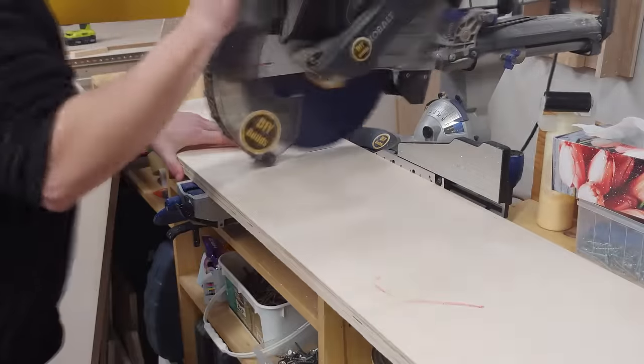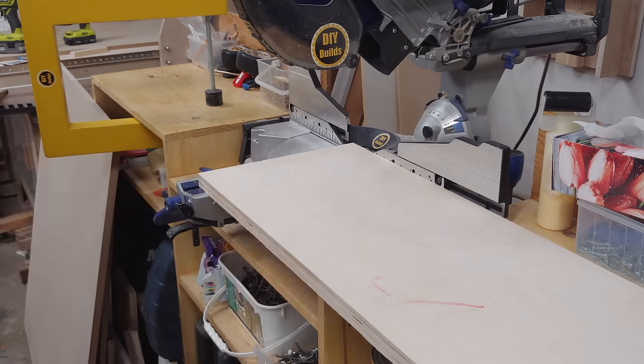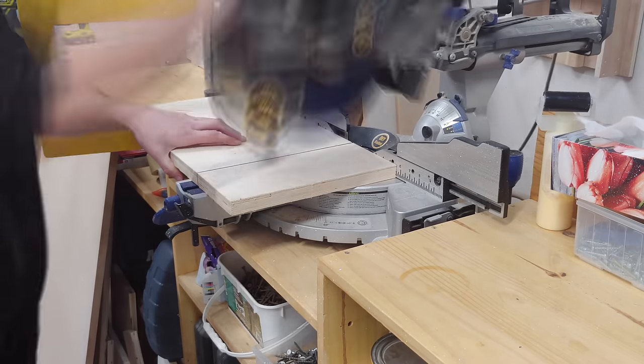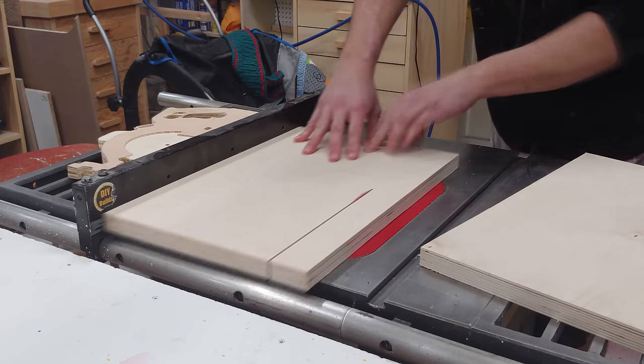This project begins over at the chop saw where I'm breaking down some 1 inch thick Baltic birch to 18 inches, 3 pieces in total. Then over at the table saw ripping them down to 10 inches in width.